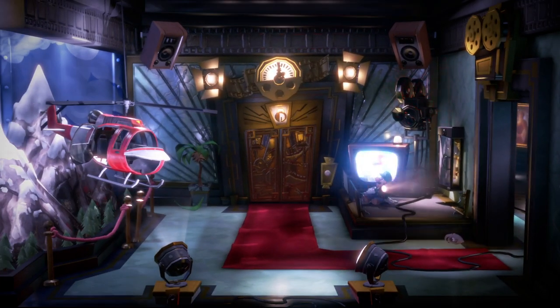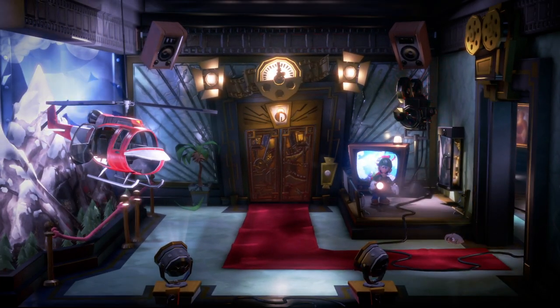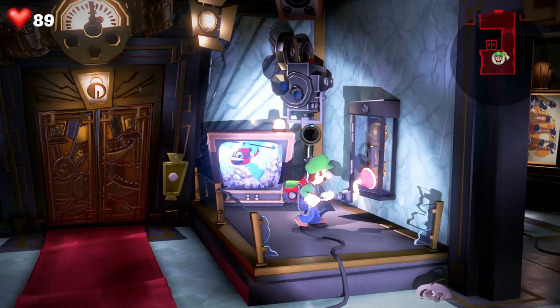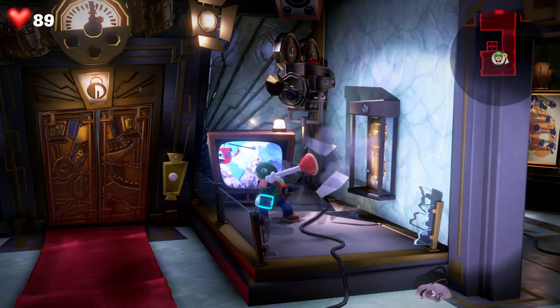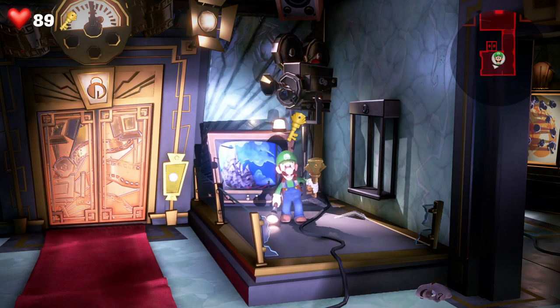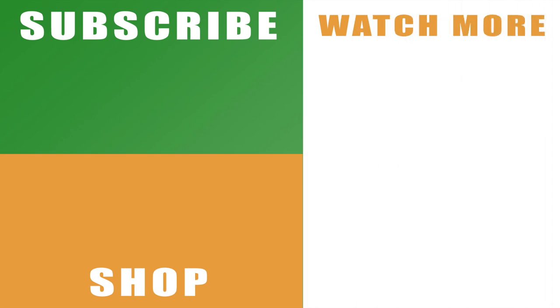So then when Luigi finally gets onto his feet you can use the plunger to get the key open. Just fire it onto the little pane of glass there, pull it out, open it up, and that's the key for Floor 8 here in Luigi's Mansion 3.